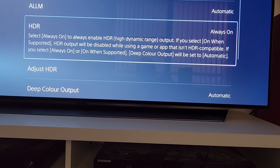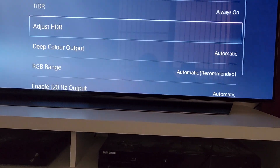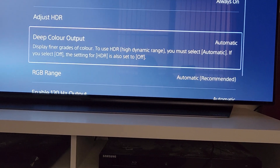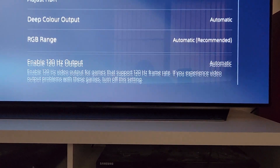HDR — I thought I'd selected something else, anyway I'll leave it at that. Deep colour output is automatic — everything's automatic.